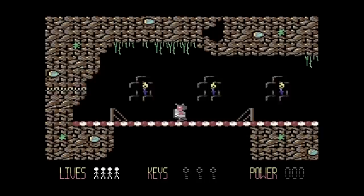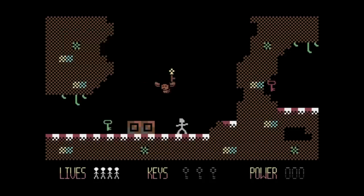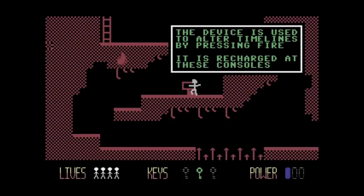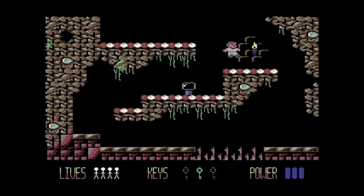Judging by the decor, I have traveled to 1982. I need to find a power source and get out of here. In this timeline, Doc will jump a little further but with less control. The device is used to alter timelines; pressing fire recharges it at these consoles, and pressing fire again takes us back to our present timeline.